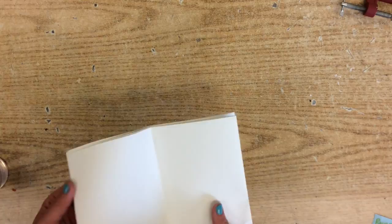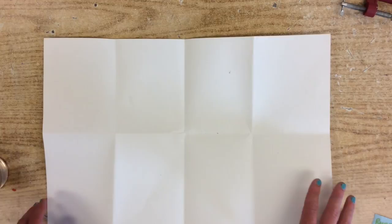So once you have that done, go ahead and just open it up. And you should have eight rectangles.